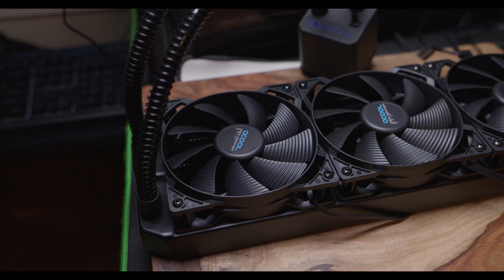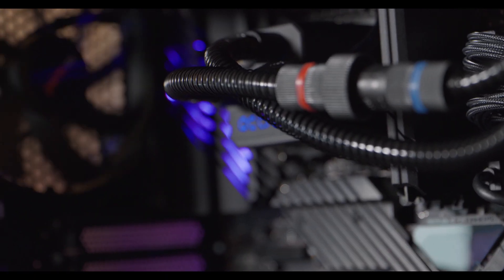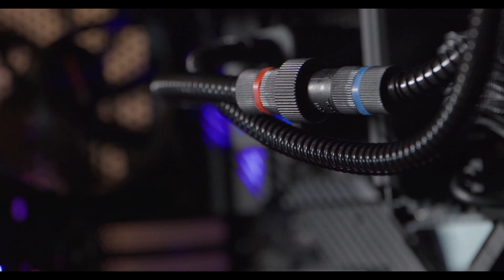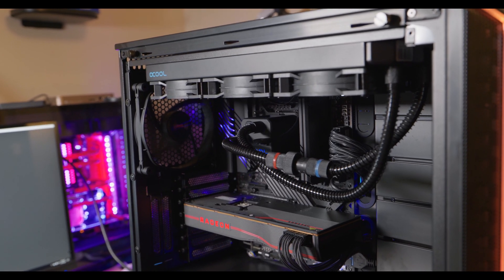That makes sense — this is a 360 millimeter AIO so it's definitely pretty beefy. During most other usage such as games and things of that nature, the temperature difference really wasn't that much between this and the air cooler. You have to remember this AIO is going to be almost twice the price of the air cooler. You do get a little bit better performance, but it's not a huge margin. During most games and normal usage, that difference basically came down to about two to three degrees.